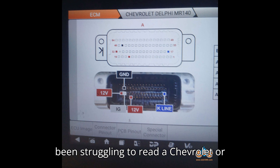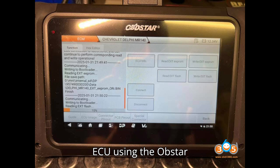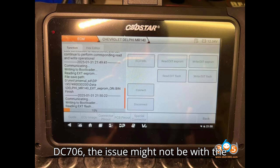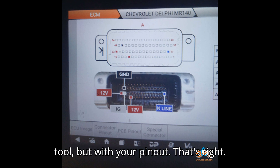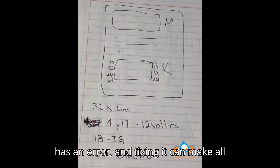If you've been struggling to read a Chevrolet or Daewoo Delphi MR140 ECU using the Obstar DC706, the issue might not be with the tool, but with your pin-out. The wiring diagram shown in the device has an error, and fixing it can make all the difference.